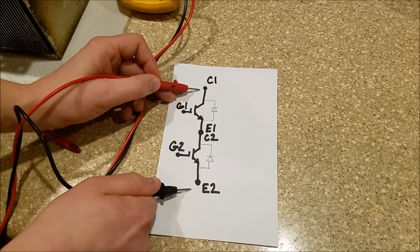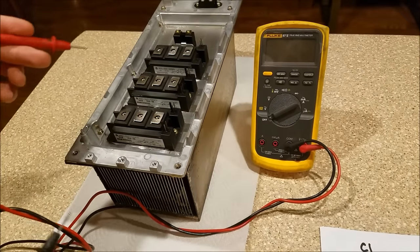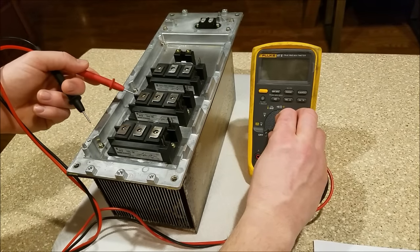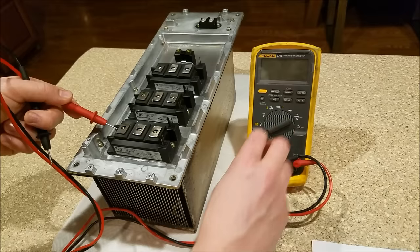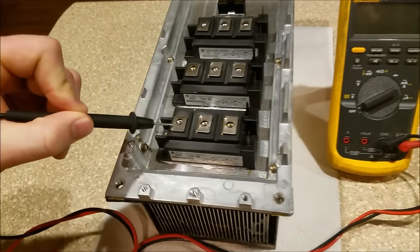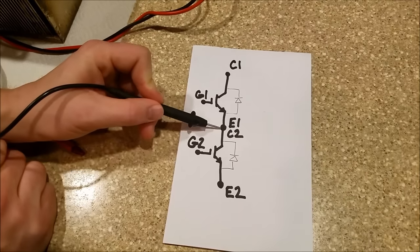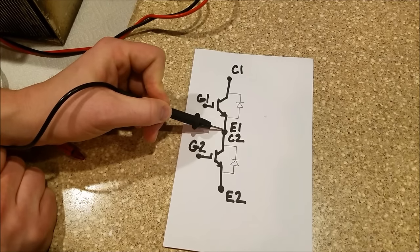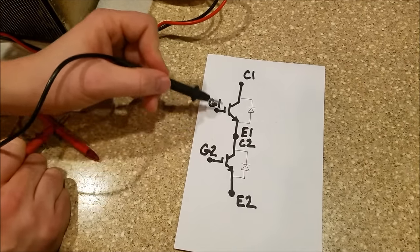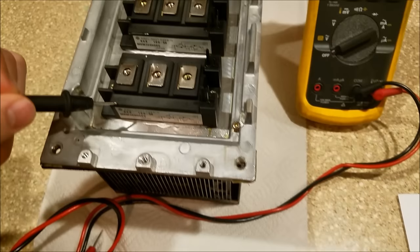A standard package on a three-phase inverter section is right here. I have a three-phase motor driver — it'll usually drive a three-phase motor. Each of these is an IGBT package, and I call it a package because each one has two IGBTs in it. This point right here is called collector two emitter one. You can see why — it is the collector of the second IGBT and the emitter of the first IGBT, so they call it collector two emitter one.